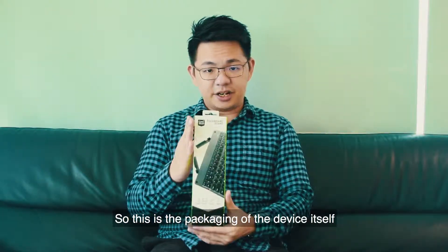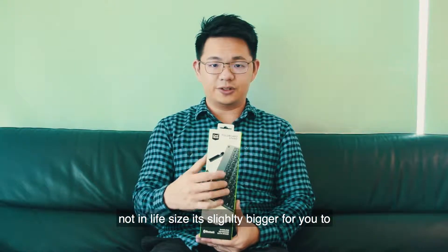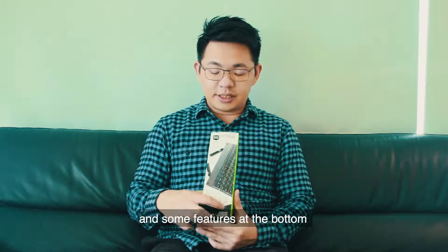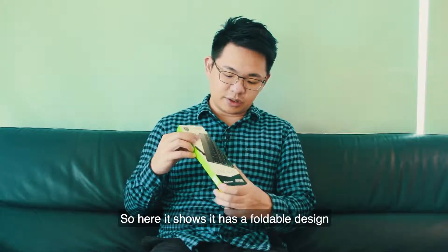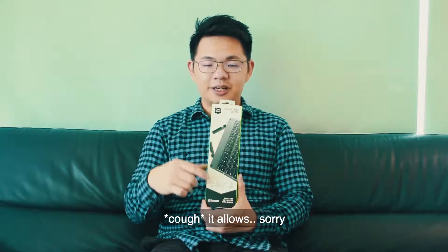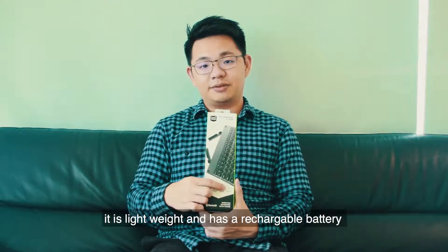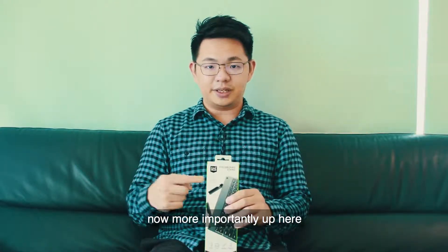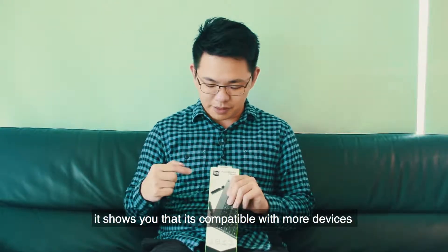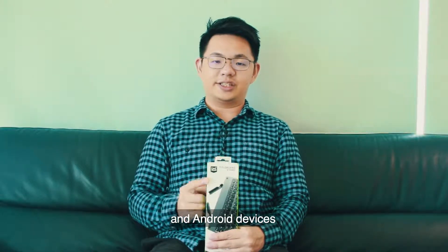This is the packaging of the device itself. It shows you a picture of the product — not in life size, it's slightly bigger — for you to type easily, and some features at the bottom. It has a foldable design, a stand for tablets and phones, it is lightweight, and it has a rechargeable battery. Up here it shows you that it's compatible with Mac devices, iOS devices, Windows devices, and Android devices.